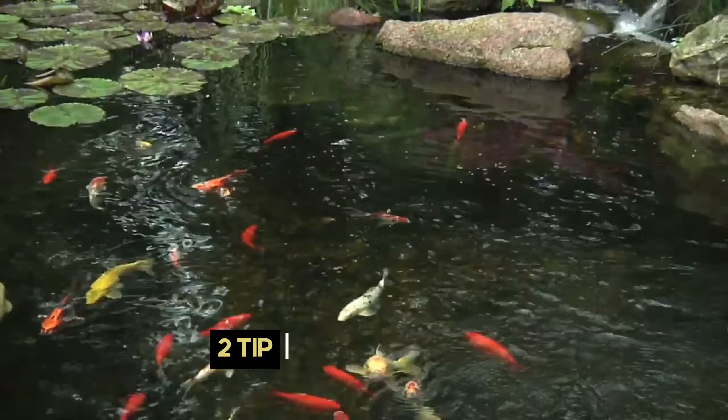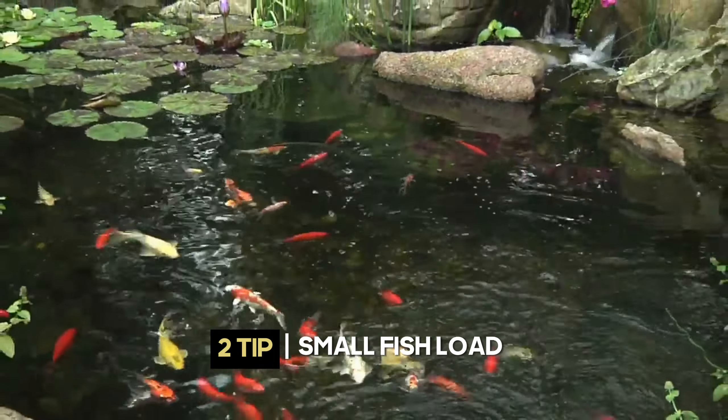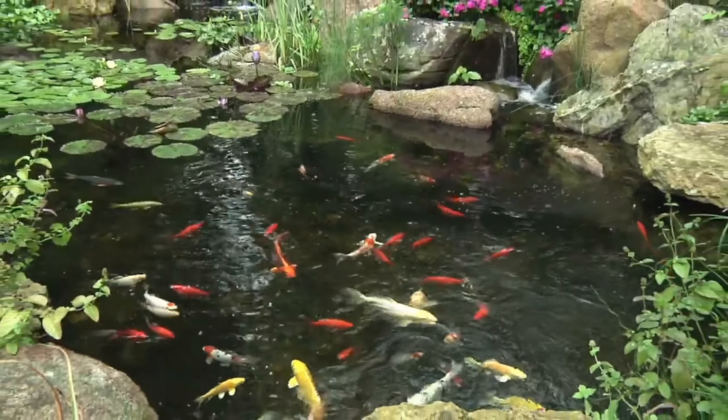The second thing to remember if you want your fish to be happy and healthy in your pond is to keep a small fish load. Be mindful of the volume or the gallons of water you have in your pond and try to have about one inch of fish for every 10 gallons of water. It's really tempting to overload your pond with lots of fish, but it's not best for your fish.